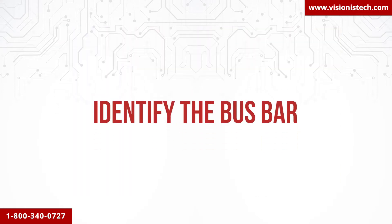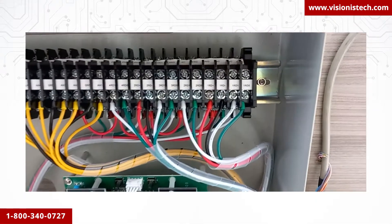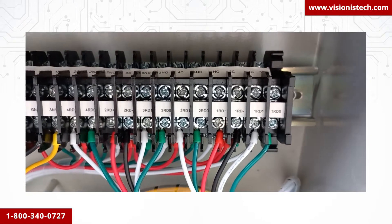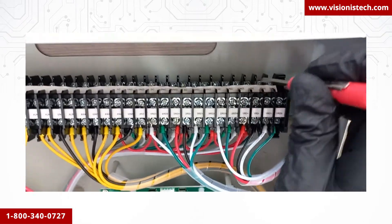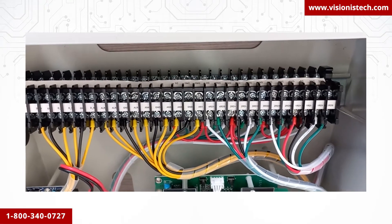Identify the bus bar. In this step we will show you the bus bar that is designed for easier connections. The bus bar has two floors — as you can see on the screen, this is the first floor and this one is the second floor.